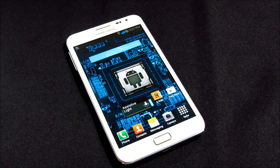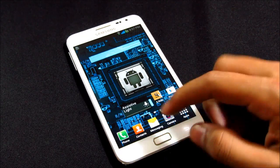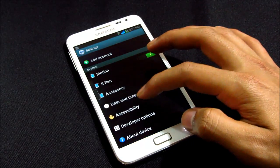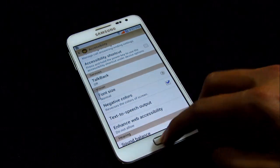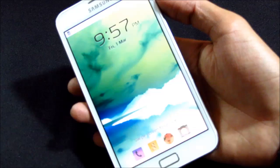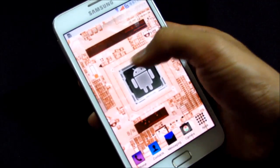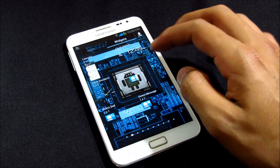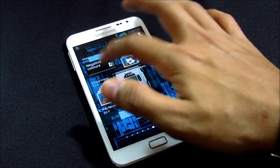You also have a negative colors option with this ROM. You can turn your screen negative — go to Menu, Settings, scroll down to Accessibility, and there you have Negative Colors. If you enable it, the whole screen goes negative, which looks pretty good just for a change. You can also place a widget for negative colors — tap it and the whole screen goes negative.